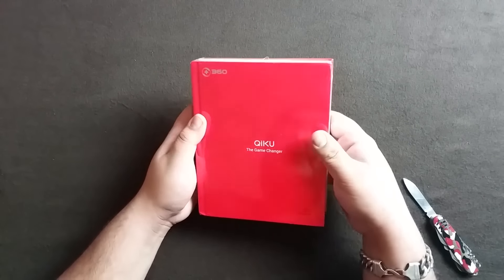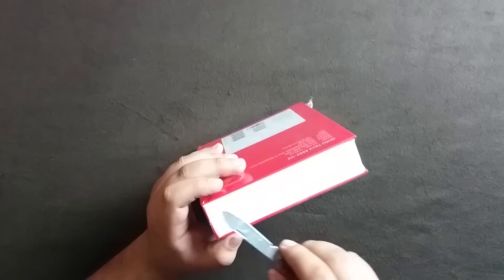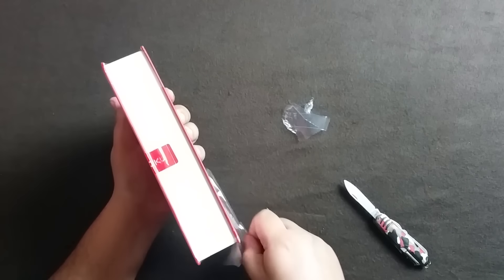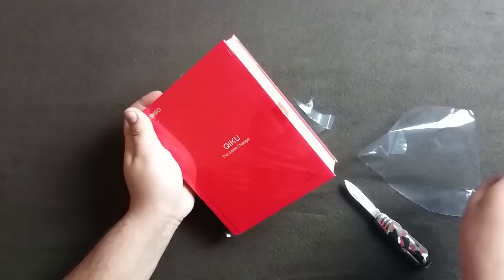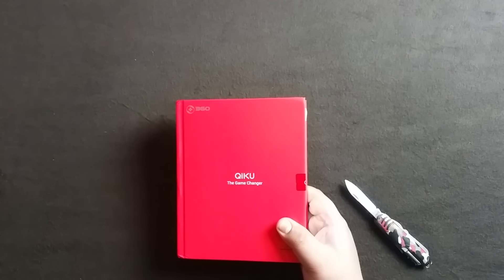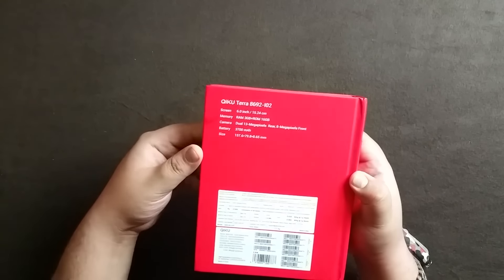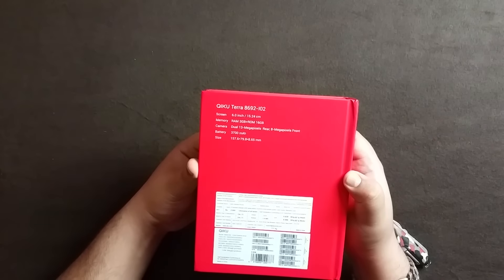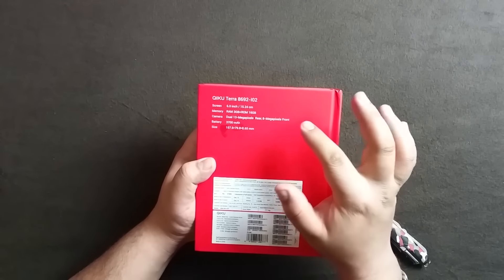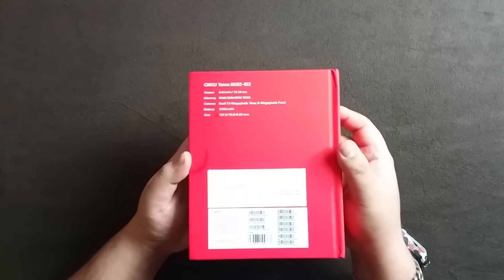This is not a review unit - this is actually the retail unit available in India, which I have ordered and bought myself. Let's open the seal. Really interesting packaging and box. The Chiku Q Terra specs: 6-inch screen, 3GB RAM, 16GB ROM, dual camera, front 8-megapixel camera, and a 3700mAh battery.